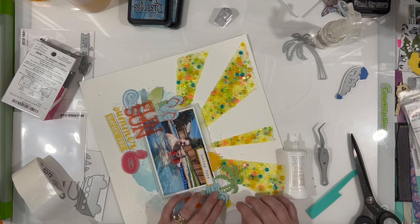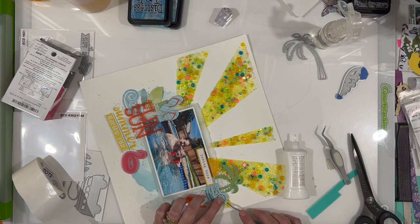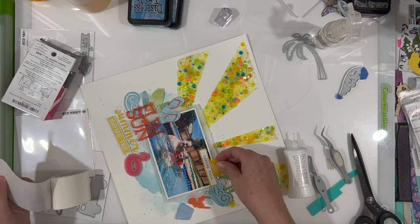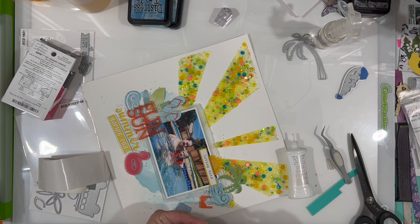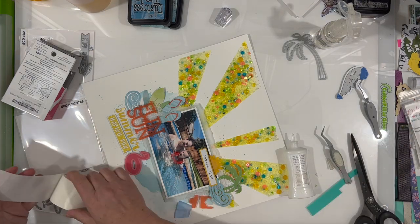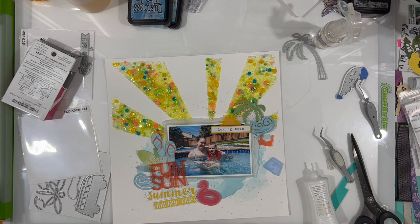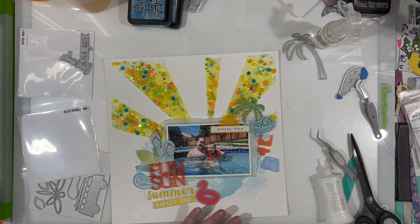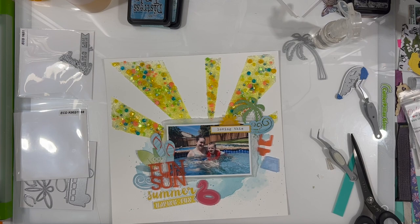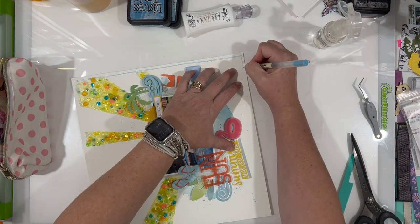I would highly recommend that if you like sparkly things, go check out Spiegel Mom Scraps. They have amazing sequin sets — new mixes come out each month, four in a set, and you can pre-order at a discount. She also has everything you need to make shaker pockets, including acetate, foam tape, tear tape, and free cut files. There was also a free cut file I created for an earlier layout this month — a stack of donuts — that you can check out.